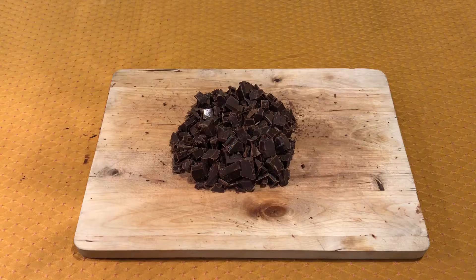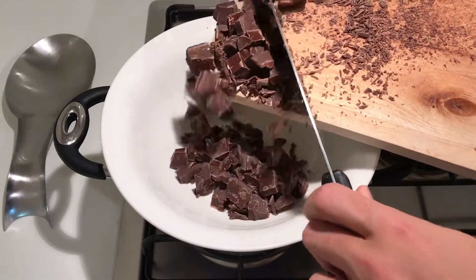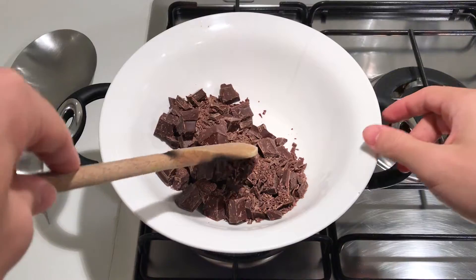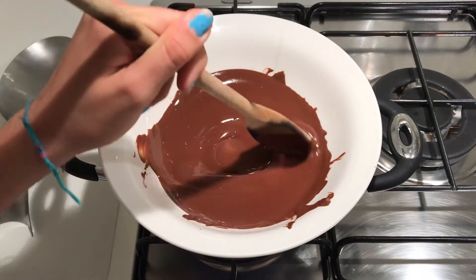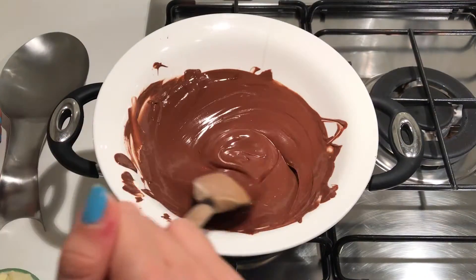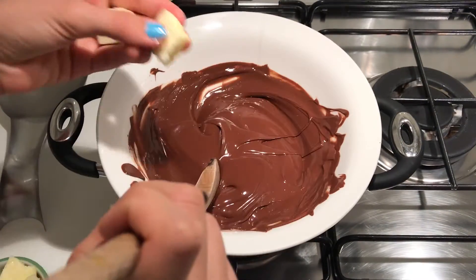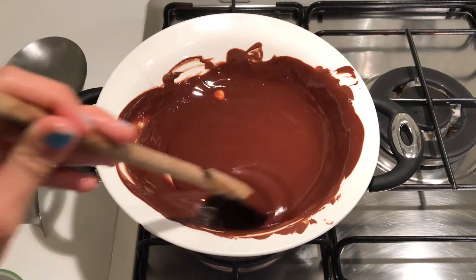Cut the chocolate into small pieces and melt it in the microwave or on the stove in a water bath on low heat. Add two cubes of cold butter at a time to the melted chocolate, still on the stove, and wait for it to be absorbed before adding more.